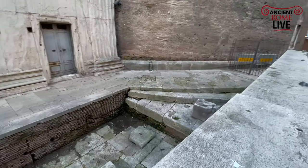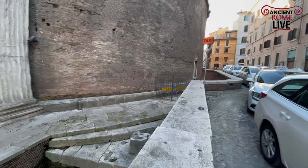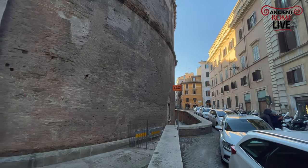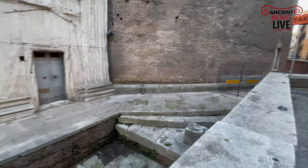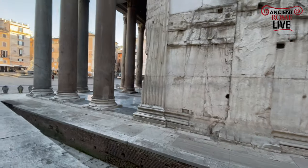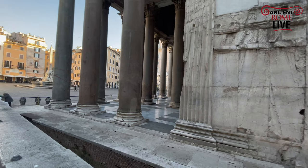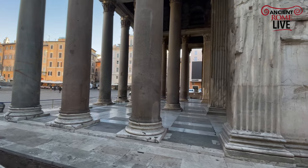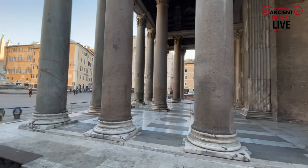We pivot back again to the street level today. You can say that the Pantheon really is in a pit. Gorgeous columns from Aswan — the pink and the gray is from Mons Claudianus — both in Egypt.